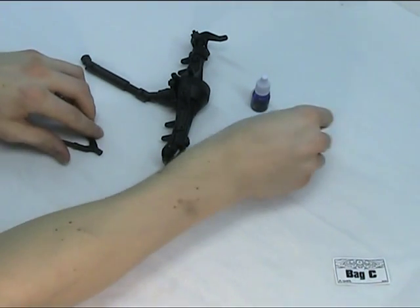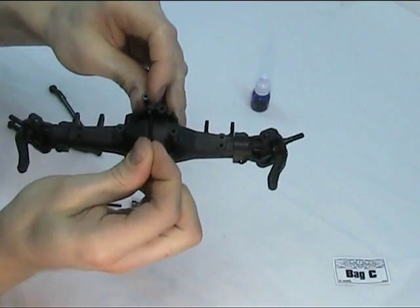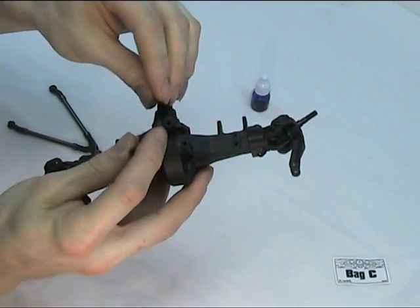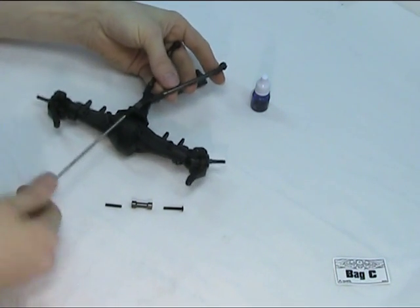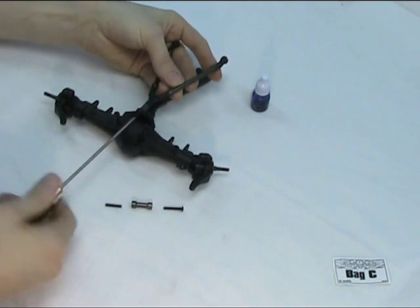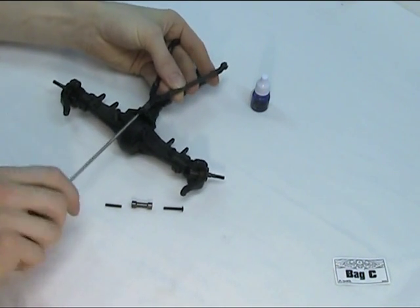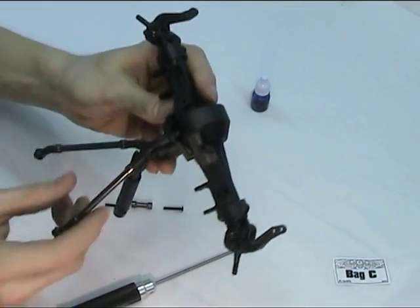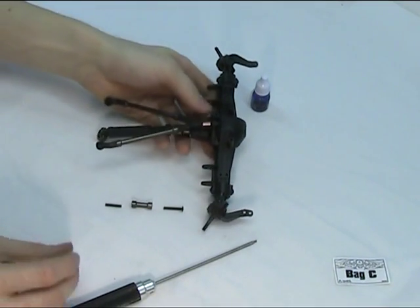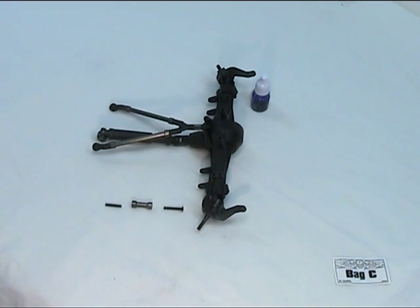Put the top link on — it's important to get these in the right order. That gets threaded through that top eyelet, then your spacer, and then we attach it to that top link. Don't over tighten this section; it's very easy to strip the plastic. There we have it — the top link and the drive shaft. Just a reminder for the rear one: make sure that you use these three parts. I'll put that together and then we'll come on to making up the bottom links and attaching the shocks.